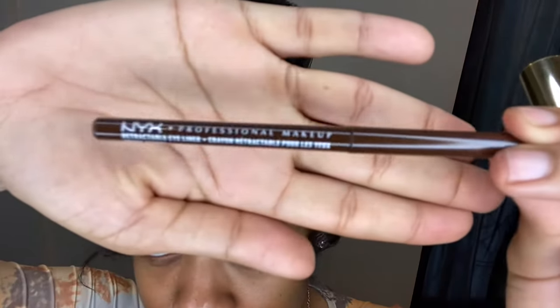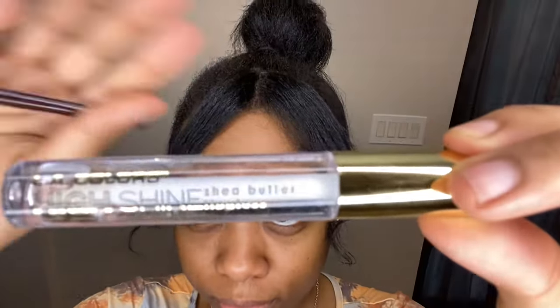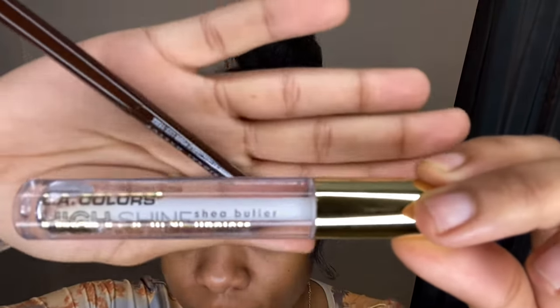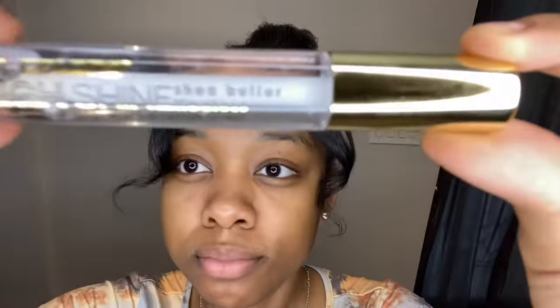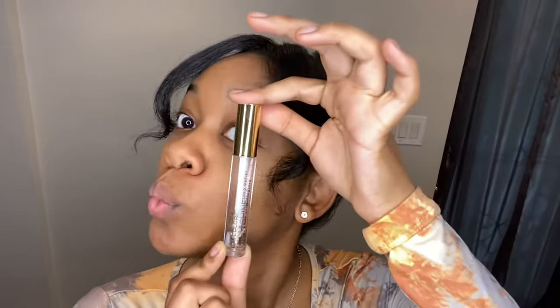You can find this anywhere — Walmart, CVS, Walgreens, Rite Aid. I'm also going to show you the lip gloss that I use: it is the clear LA Color High Shine. You can find this at any local beauty supply store, Walmart, Walgreens, Rite Aid, or CVS. It works really, really good.